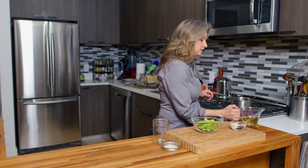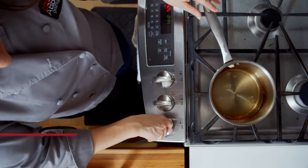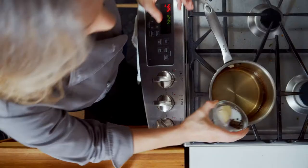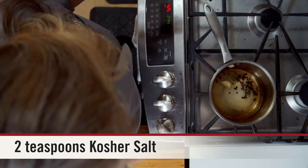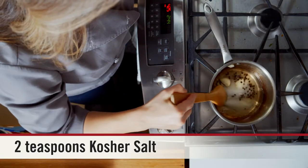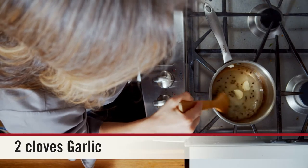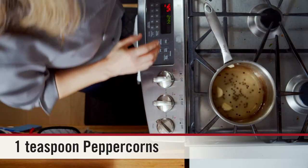So the first thing we're going to do is pour our liquid in here and turn our stove on, and we're going to mix in the rest here. We're going to give it a mix around a little bit, like so. And then all we want to do is bring it to a boil.